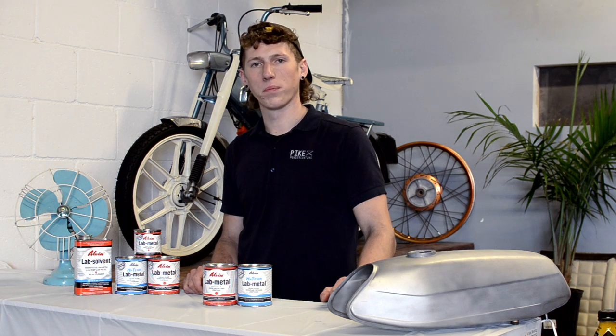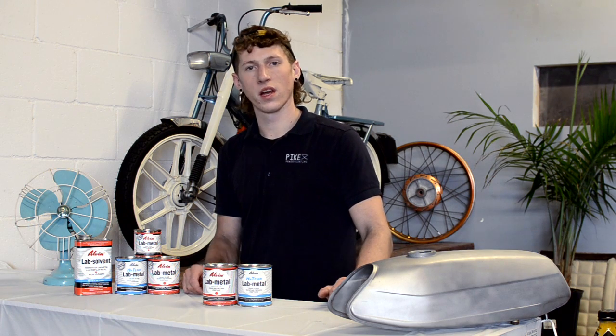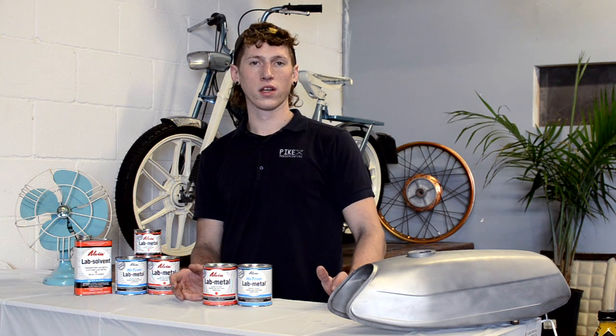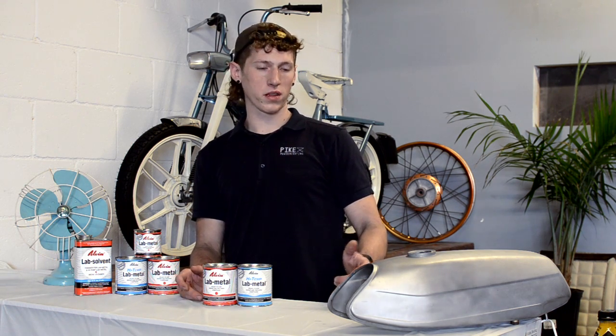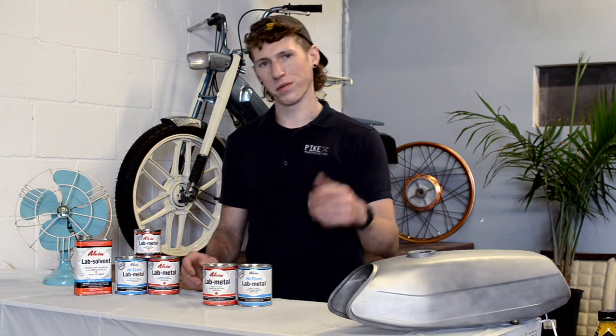What's up everybody? Today we're here at Pike Powder Coating, located in Osmond, Mass. We'll be going over Albin's product, Lab Metals. They offer both a regular and high-temperature version of their product. This is used for filling dents, holes, unfavorable surfaces, and other things you'd like to address prior to powder coating. We'll be showing you the application methods on a variety of gas tanks that exemplify these surfaces, taking it from the sandblast and stitching to help you through powder coating.